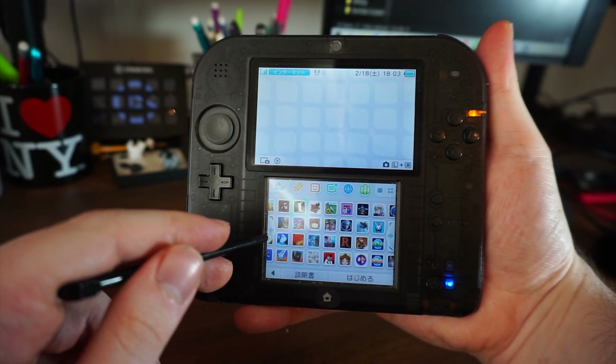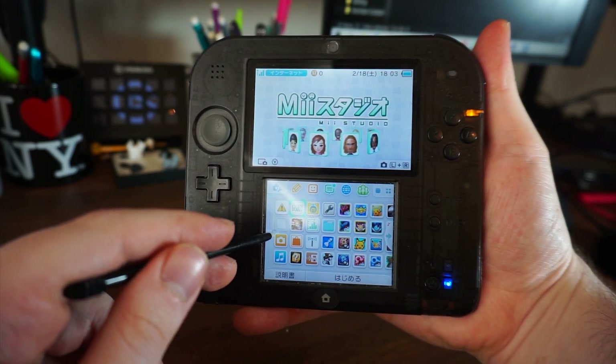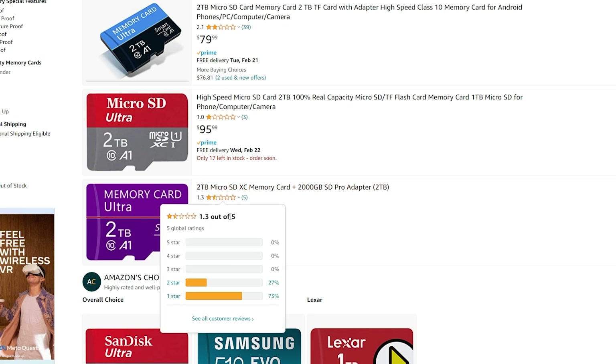And there you have it, everything you need to know about the underrated homebrew app 3DS Bank. The only limit for capacity is now the size of the SD card, which I have pushed to its limit with one terabyte. I believe the only other option is two terabytes, but I have yet to test that and it's a very pricey option. One terabyte fits every North American release with some spare memory, so you should be safe.